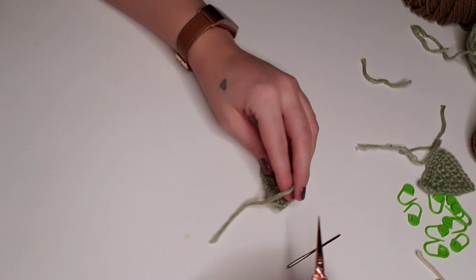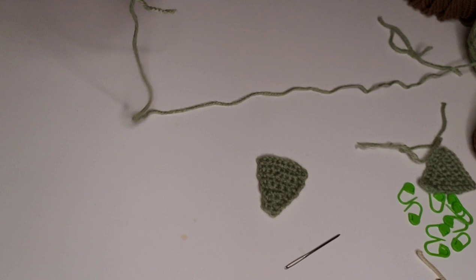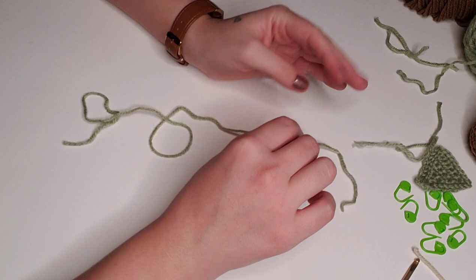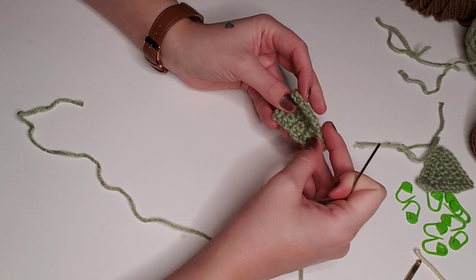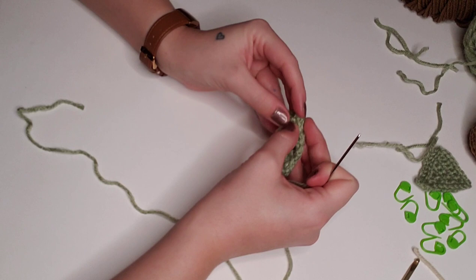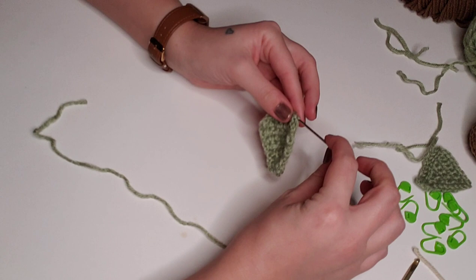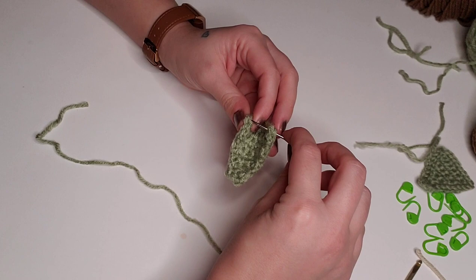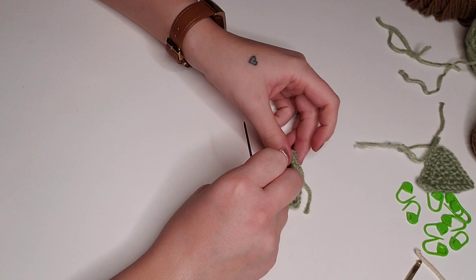Pulling off another strand of green yarn and attaching the tapestry needle, we'll create the little curl that gives his ears so much character. With the wrong side facing the back, pull the two corners of the ear together — that's what gives it the little curl. Run the tapestry needle through one corner and then through the other corner to attach them. Tie a little double knot before stitching the ear onto the side of the head.